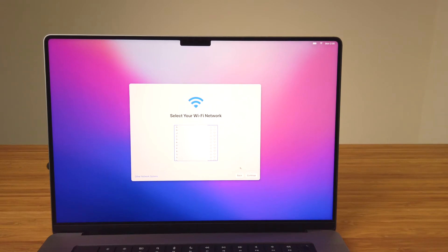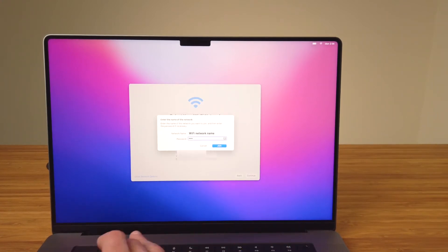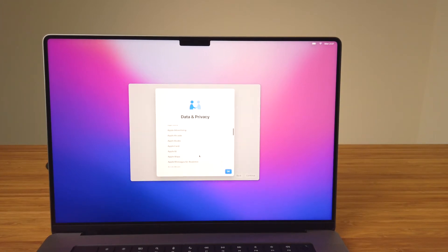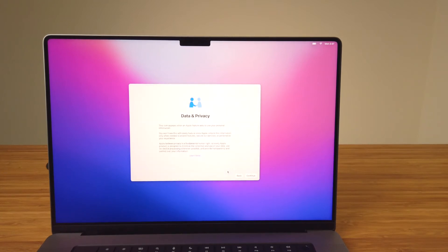A list of available networks will be shown. Select the one you'd like to connect to and enter the password. If the network you're connecting to isn't there, or you know it's a hidden network, select Other and enter the network name and then the password. On the data and privacy screen, it explains that when Apple needs to use your personal information to set up or enable features, services, or personalize something for you, this icon will display. Clicking Learn More will give you a deeper dive into Apple's privacy policy and where you can find more details on their website. Click on Continue.